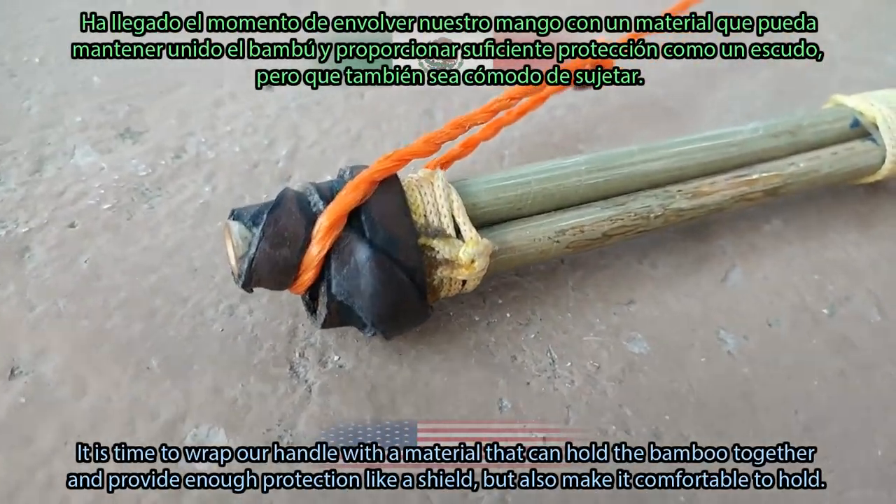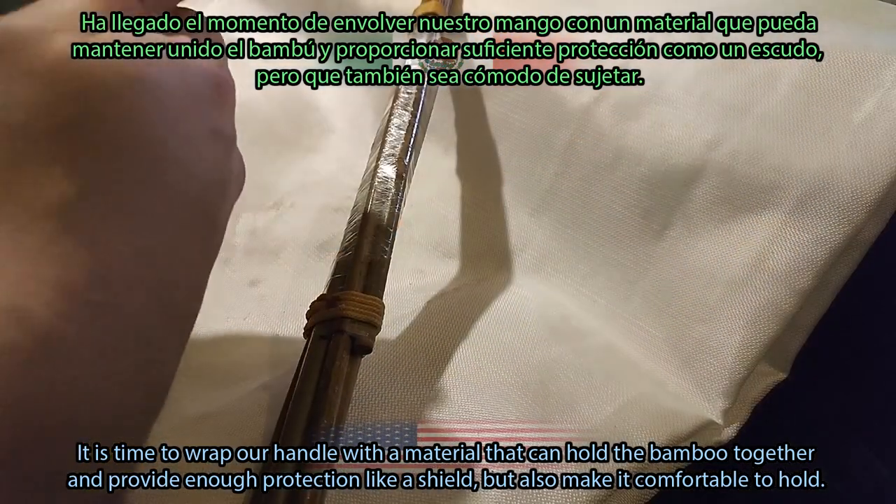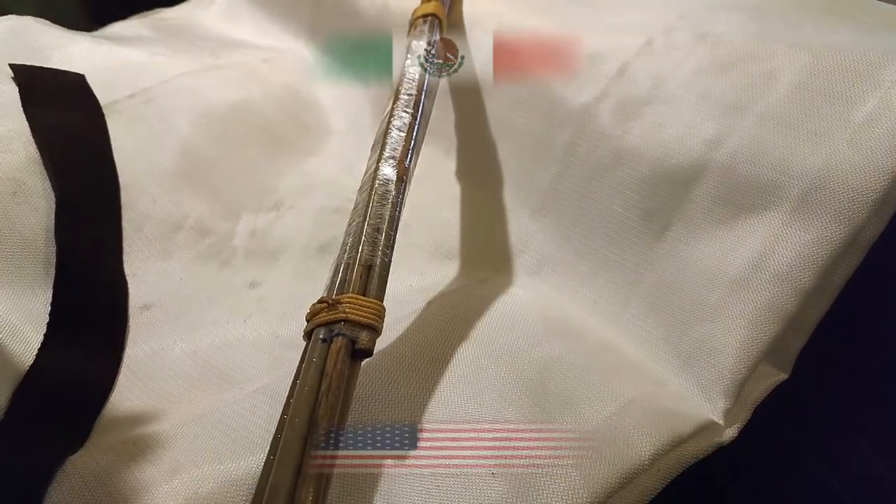It is time to wrap our handle with a material that can hold the bamboo together and provide enough protection like a shield, but also make it comfortable to hold. Leather.